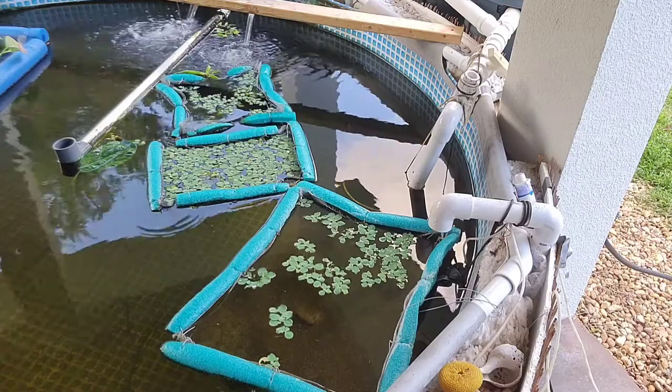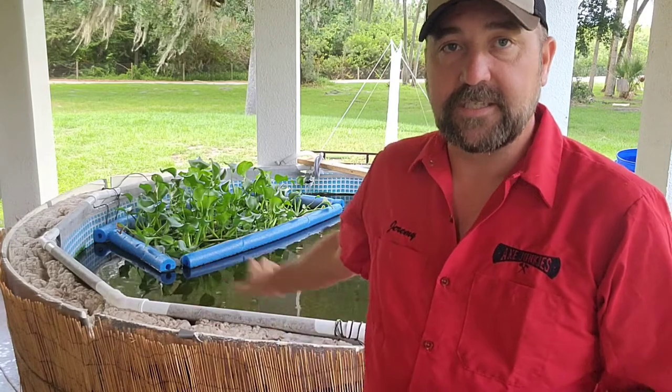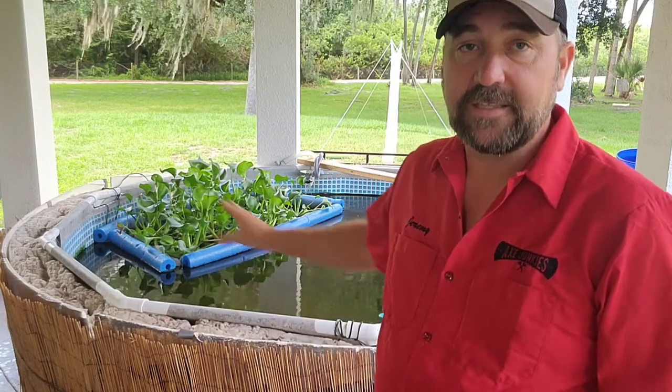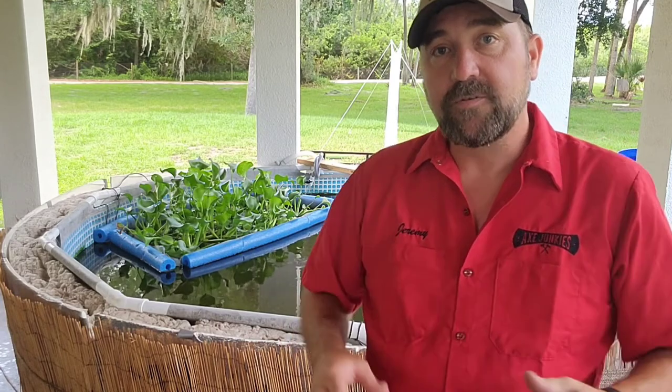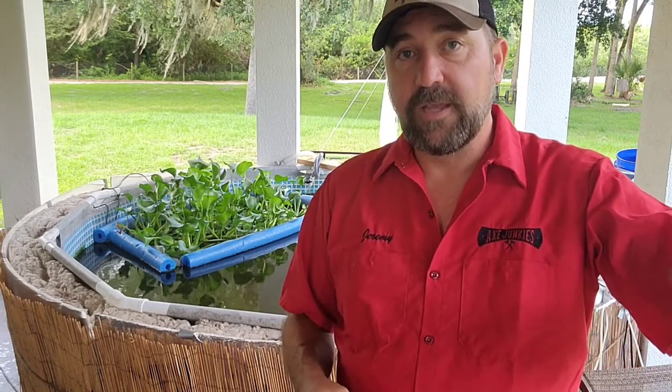Another thing you can use, which I don't have any of currently, is duckweed. I had duckweed last season and it was awesome — it grew like crazy, reproduces really fast, maybe even faster than these plants, and the fish love it. As soon as you put some in the water they're attacking it all the time. It's probably their favorite of the plants. It didn't survive the winter for me here, so if you want to continue having it through winter without repurchasing it, you could probably keep some indoors somewhere protected.